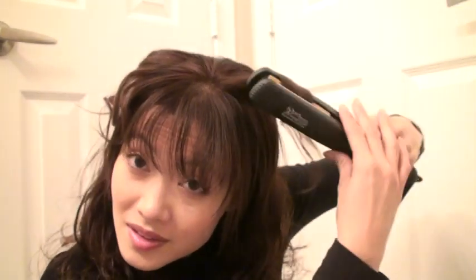A good flat iron is going to keep the curl no matter what you do. If your hair is really curly, the best thing to do is take a decent section, run a comb through it, and make sure it's nice and smooth with no tangles — because tangles can cause frizz when you flat iron.